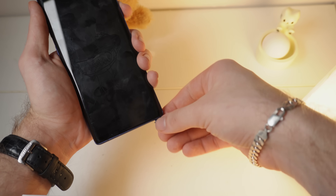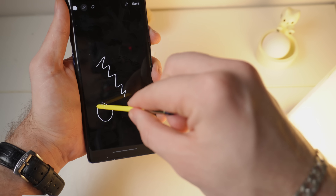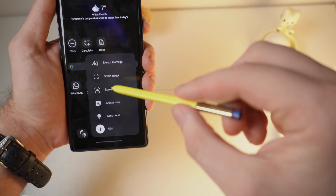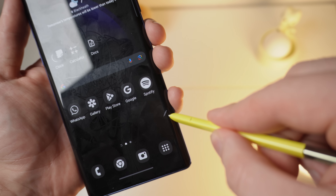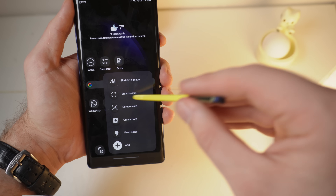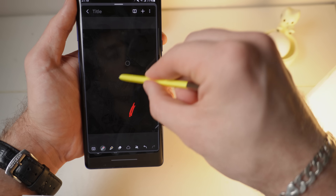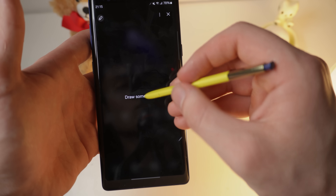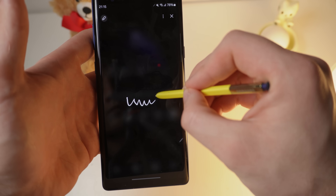Speaking of pens, the S Pen still works. You can whip it out while the phone is locked and start drawing, and it saves the note when you put it back in the hole. If the phone is already unlocked, this menu pops up, and if you hover over the pen icon you get a cool glowing animation. You can click the button on the S Pen to open it, and the button still works as an eraser. One of my favorite features is actually the sketch-to-AI feature, which lets you draw anything and turns it into a better drawing. And why is it useful? Because it's fun.